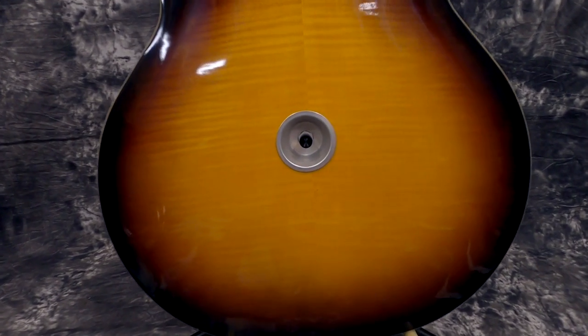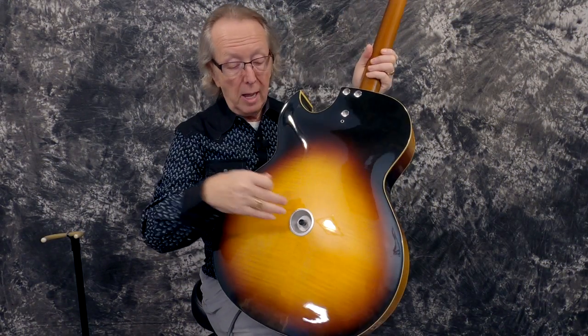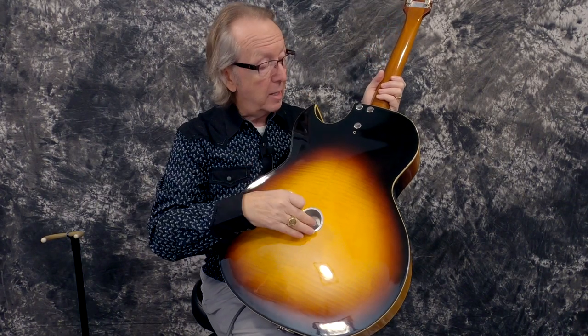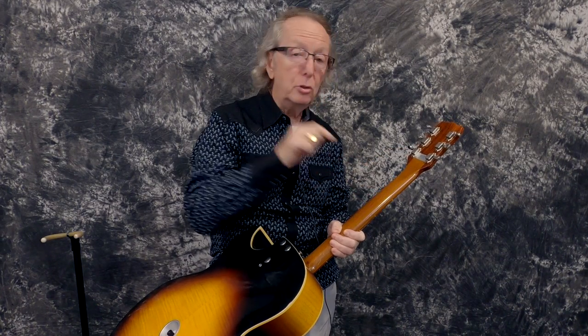It's got this thing in here which raises and lowers the bridge so you can get some extra height and depth. This actually adjusts that up and down. And it does have a bolt-on neck and a micro adjustment — there's a lot of technology in this. This is how we dated it: it's got a label from Neptune City, New Jersey, a division of MCA Inc., patent pending, Dan Electro. It has a serial number on here which we were able to date it from.